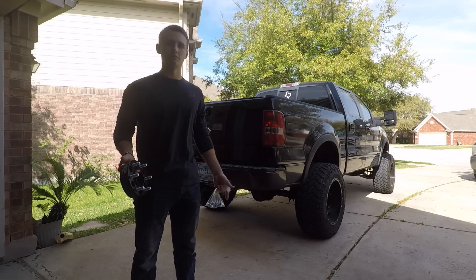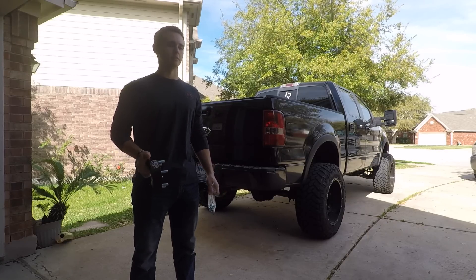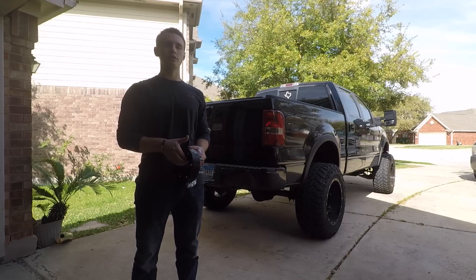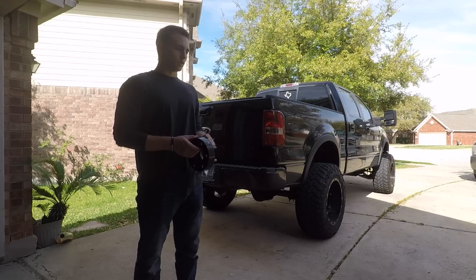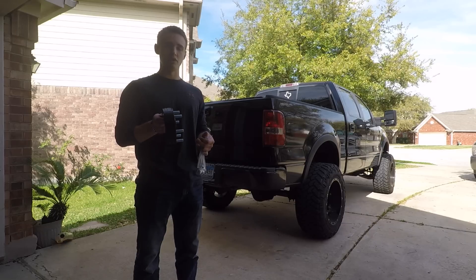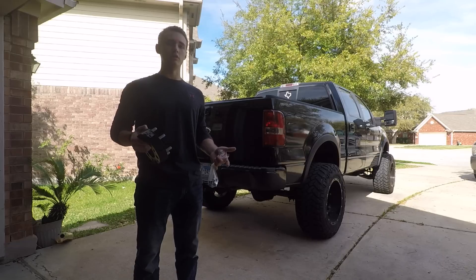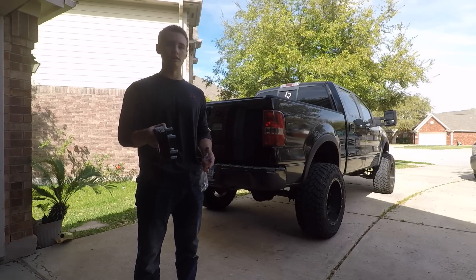I tried to call Custom Offsets. Of course, they didn't answer. I even emailed them — they didn't email me back until way later that night. I emailed them at like 2:30 in the afternoon and got an email back at like 9:30. So I went straight to Bora. I called Bora and the owner of the company answered. His name's Lenny, and that's who I talked to.